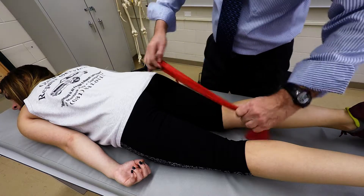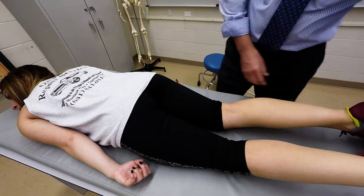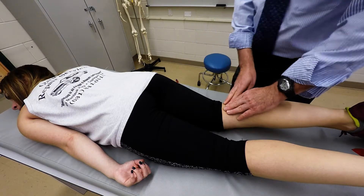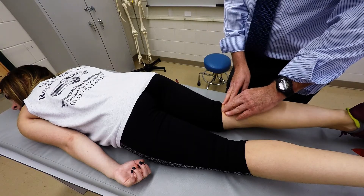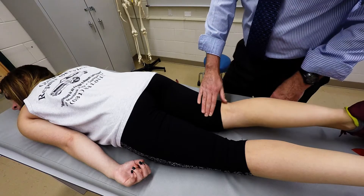They run in this pattern just like this. What we're going to do is locate the popliteal fossa, move slightly laterally and then proximally, and you'll come over both muscles.